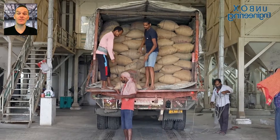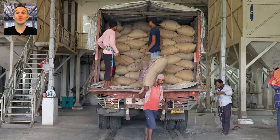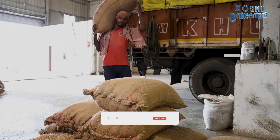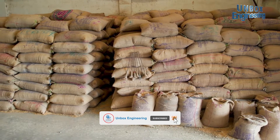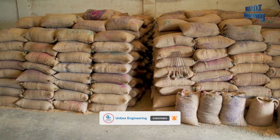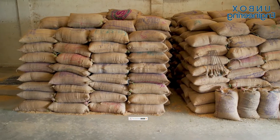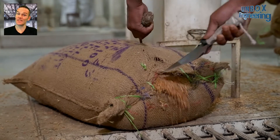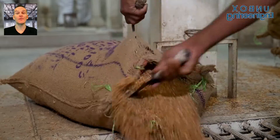The process starts with loading the wheat sacks by truck in the factory. After that, the wheat sacks are opened manually.